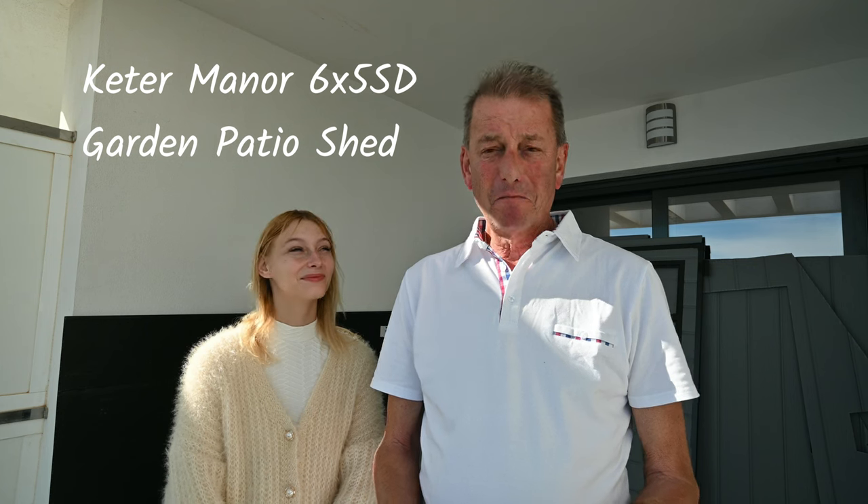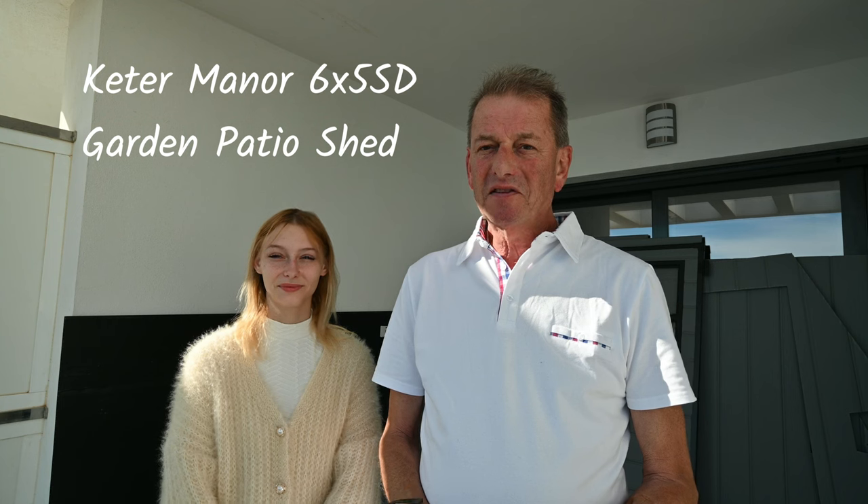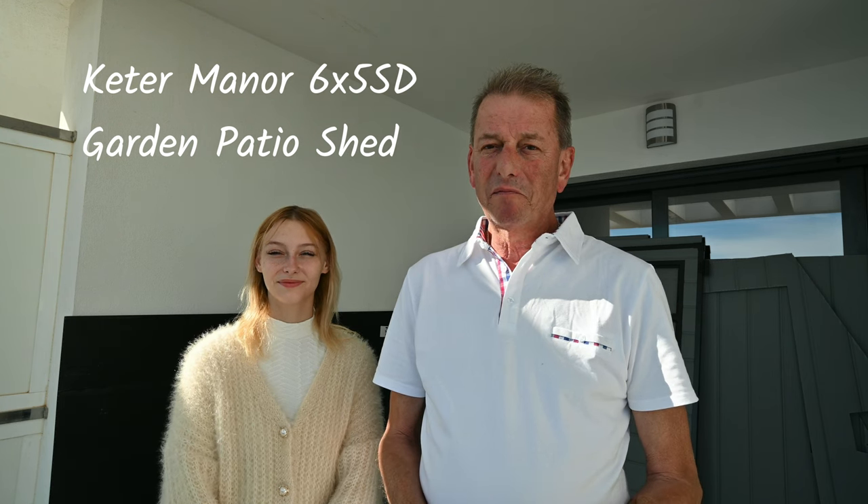Hi everybody, welcome back to Big Review. I'm Jim and this is young Victoria who's come to help me assemble a Manor 6x5 SD shed. I've assembled quite a few of these products before, and the 6x5 shed is a different ball game from the 6x4 shed, which I've had the pleasure of assembling many of. I've chosen the 6x5 because we're going to put it up on this patio — it's perfectly the right size for everything I want to put in it.